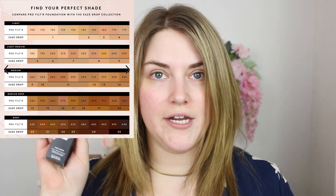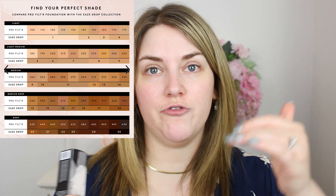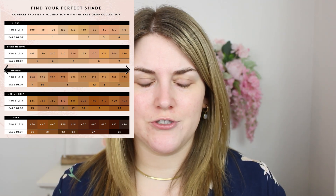I picked up shade one — I almost went for shade two. They compared this shade range to their Pro Filter shade range, and this allegedly covers the first five shades in that line, which I thought was kind of interesting.